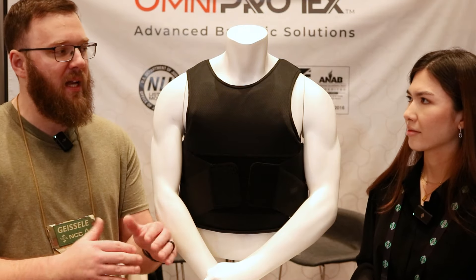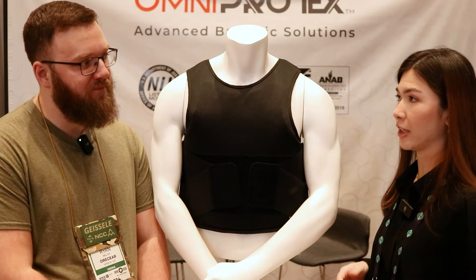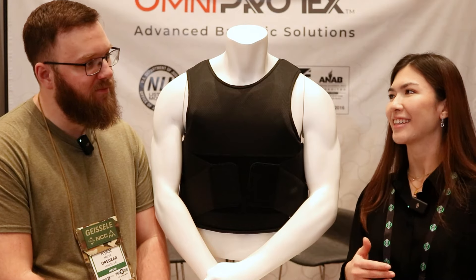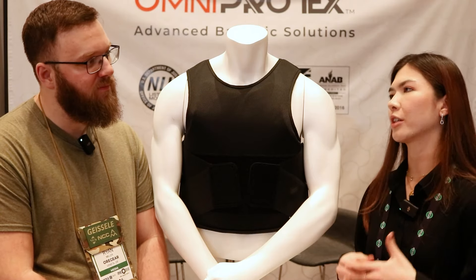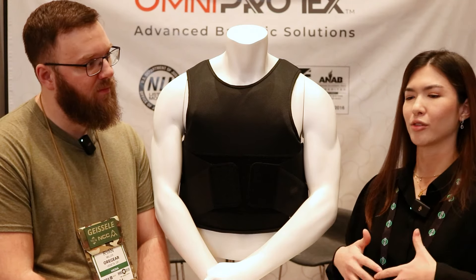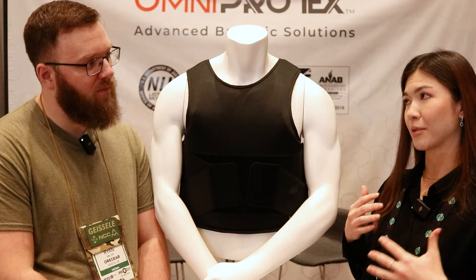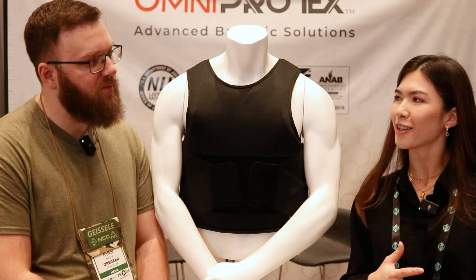Are you guys looking at expanding into any other types of armor in the future? Right now we're specializing in Level 3As — it's more common, more for everyday use. But we did come up with a whole new product: a new carrier designed to be worn outside of your outfit instead of underneath your clothes, for private security and law enforcement. We tried to minimize it because a lot of carriers out there have so many unnecessary pockets, adjustable straps — all of that we believe was unnecessary — so we made it simpler, but not too simple.